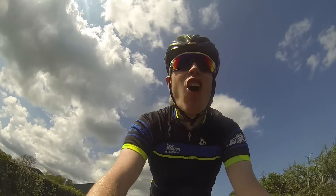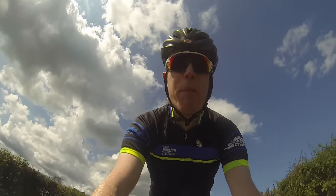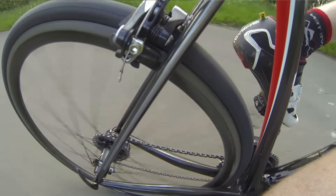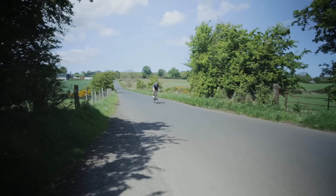The braking is strong, offering plenty of modulation and the brakes are dependable, even in the wettest of conditions, which will likely be experienced over the next few months.